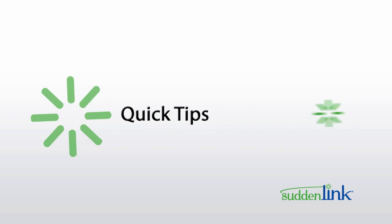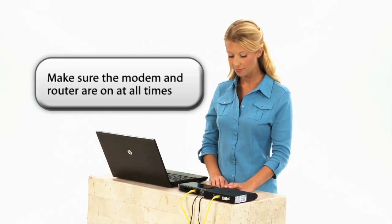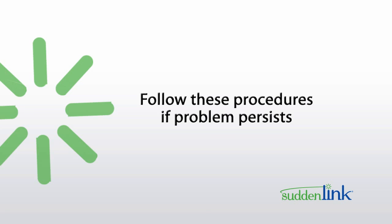Most problems with your internet service, such as slow speeds or difficulty opening websites, can be quickly fixed by following a few basic steps. Keep in mind that for your system to work properly, both the modem and the wireless router need to remain on at all times. If both the router and modem are plugged in and the problem persists, follow these procedures.